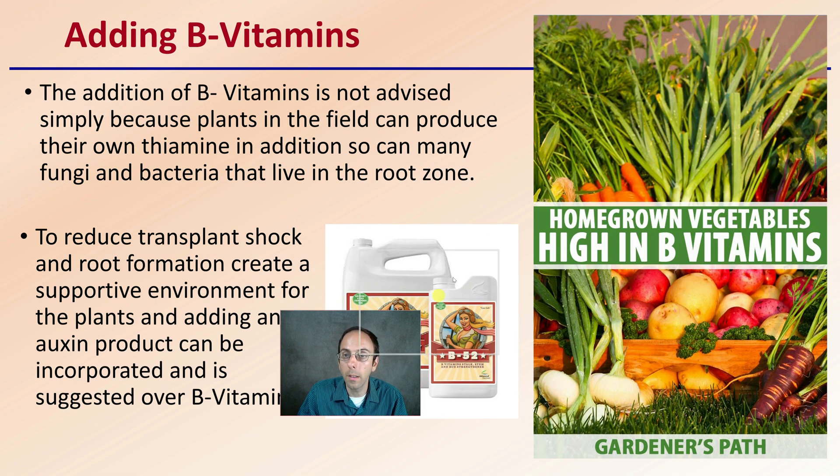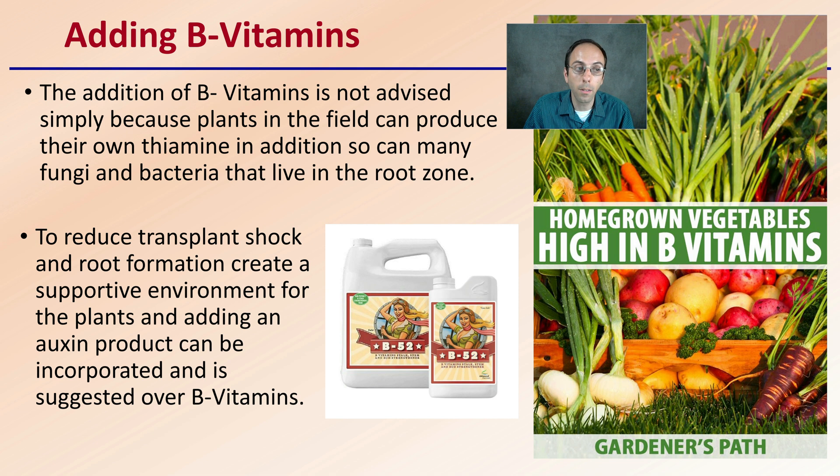Adding B vitamins is not advised, simply because plants in the field can produce their own thiamine. In addition, many fungi and bacteria that live in the root zone can also produce it. So even though the plants need it or benefit from it, there are a lot of microbes in the root zone that can produce it for the plants. To reduce transplant shock and encourage root formation, creating a supportive environment by adding an auxin product is suggested over adding B vitamins, because that's really where the improvements occurred in those original studies.